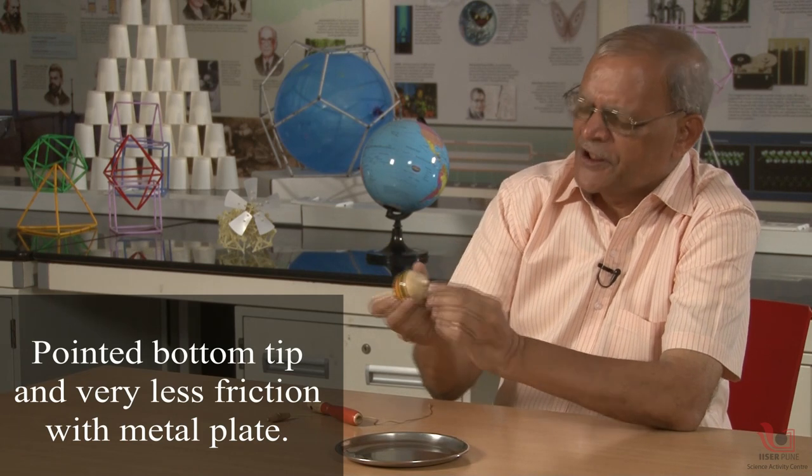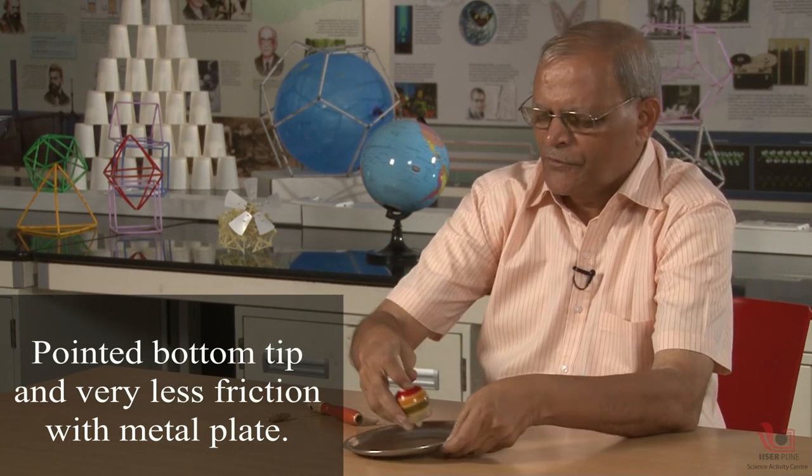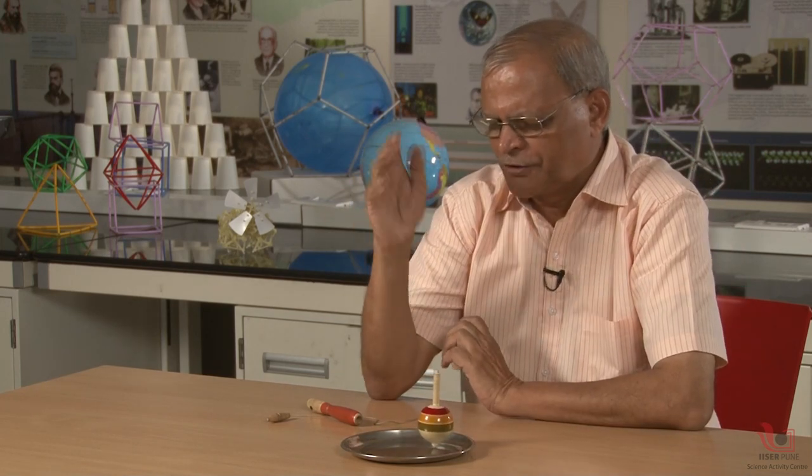I will tell you in a nutshell. Number one: the tip at the bottom of this top has very less friction with the utensil — that is, the plate. When the friction is very less, we can say that the speed will be maintained and the motion will be maintained by the top. So number one: friction is less.